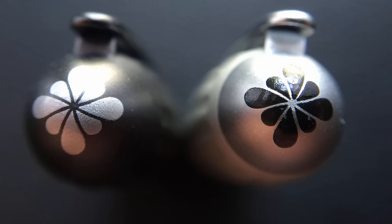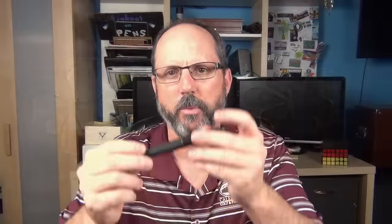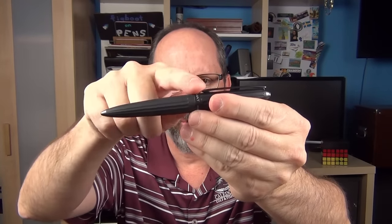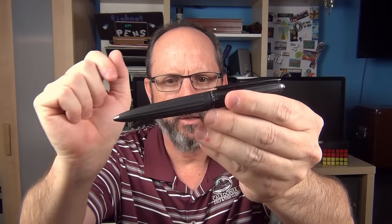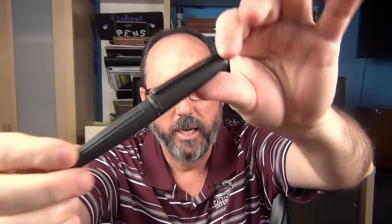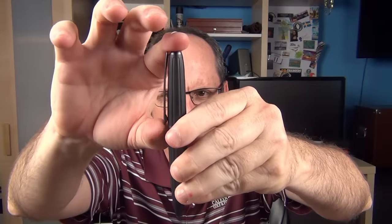I'll start with the finial. At the top of the cap it's rounded and has the Diplomat logo which resembles a flower. On the black and brown finishes the logo is white, and on the silver version the logo is black. I really like this clip — it's really long and low profile, a bit longer than most clips, and it has a decent amount of spring to it as well.